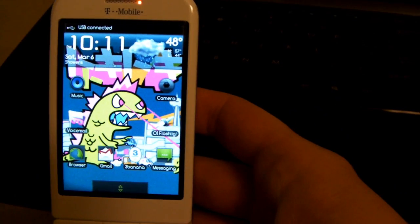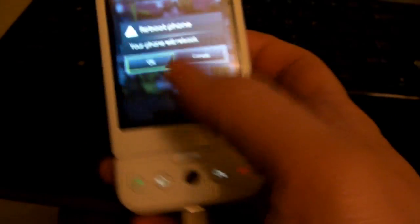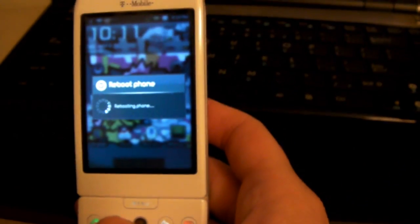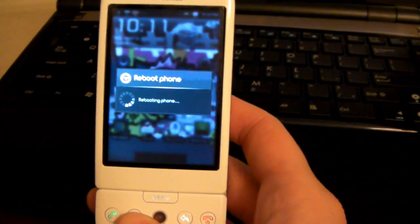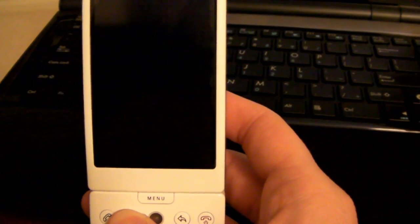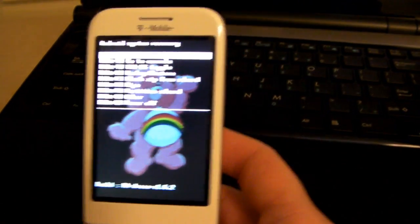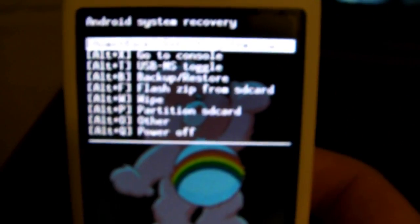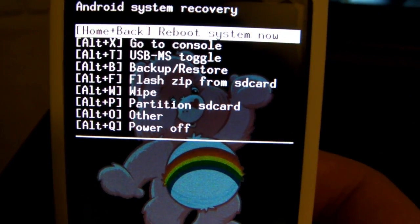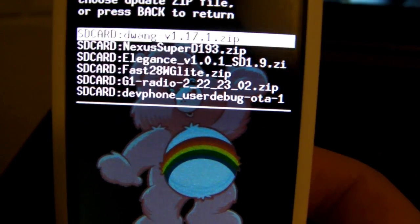We're going to power down into recovery. You can't just click reboot — you need to hold the home button as it turns off to boot into recovery mode. Alright, here we are at recovery, and we are just going to flash the zip file for the new radio.